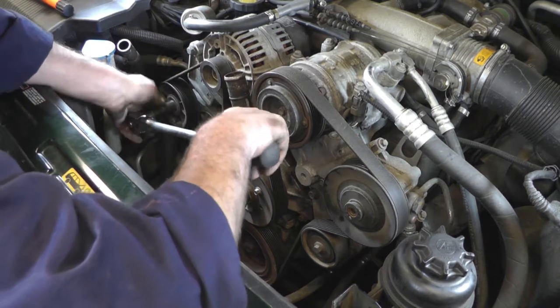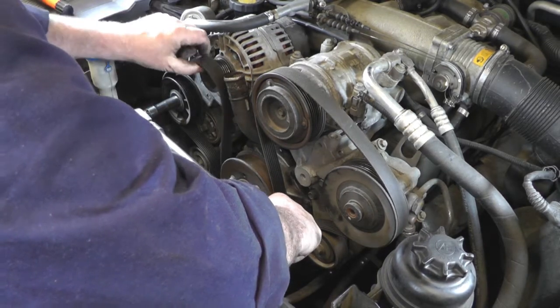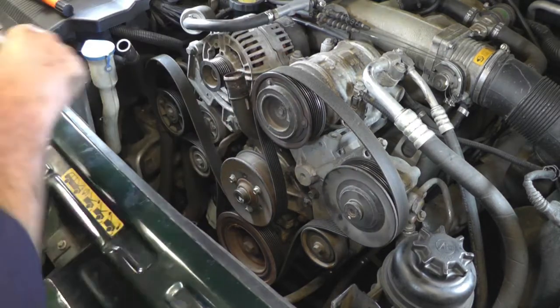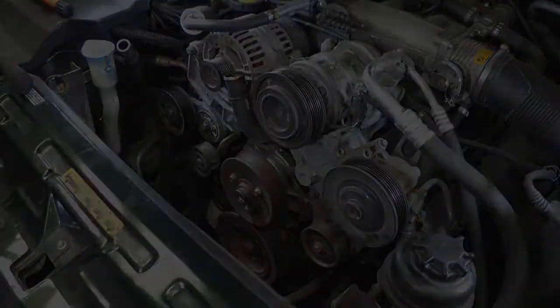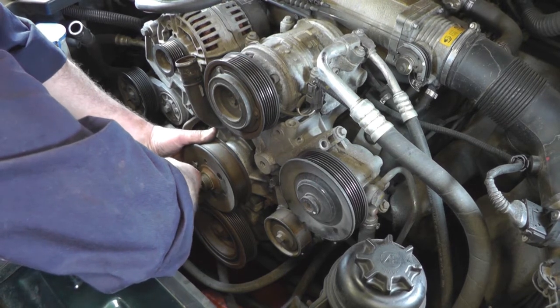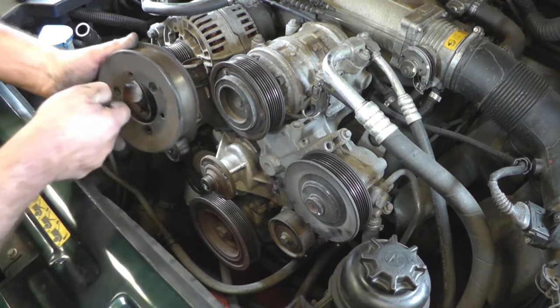Then just get a socket or spanner onto the tensioner, take the belt off, let the spring load of the tensioner go back to its stop, and then you can remove the belt. I've removed two of the bolts on the pulley that we slackened off earlier and I'm just going to do the last one, then we can take that pulley off.